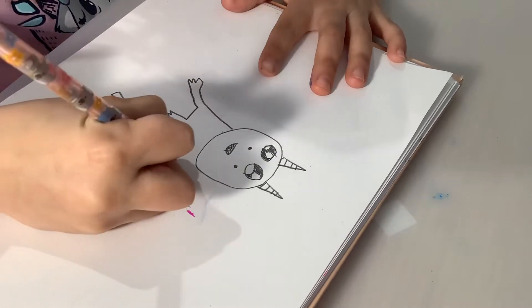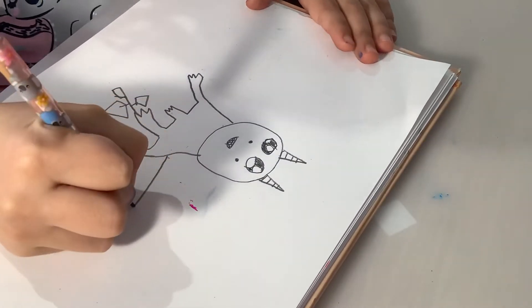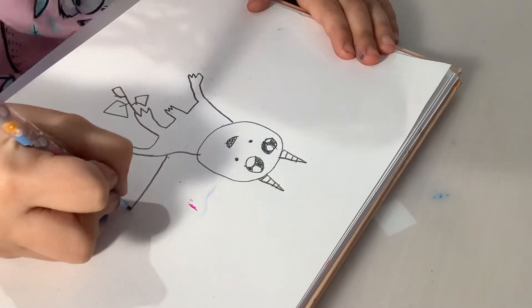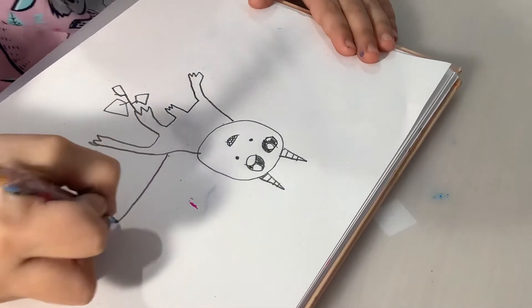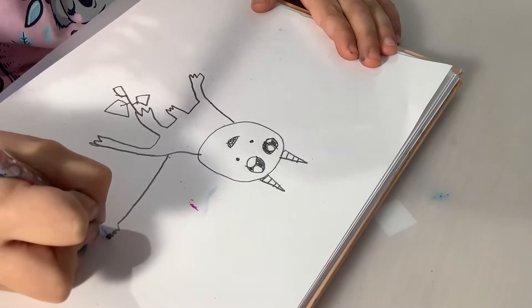And then let's draw his other leg. Spring back and then spring back. Now for the tail you go like this, and then some little spikes.